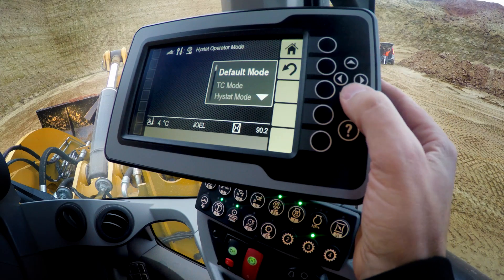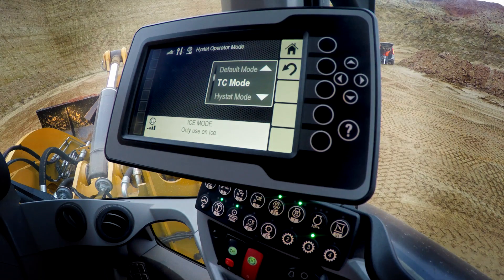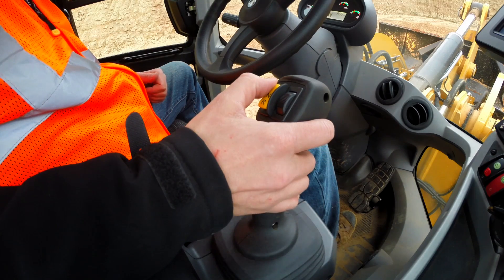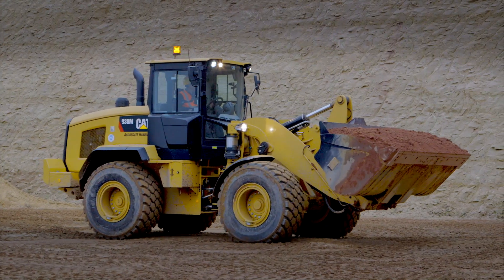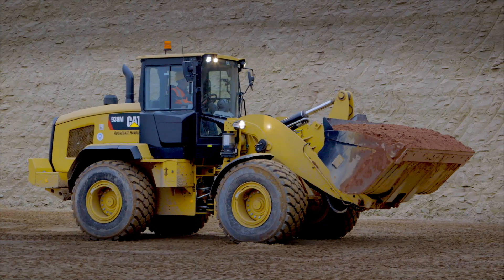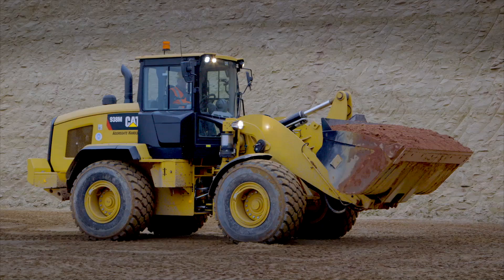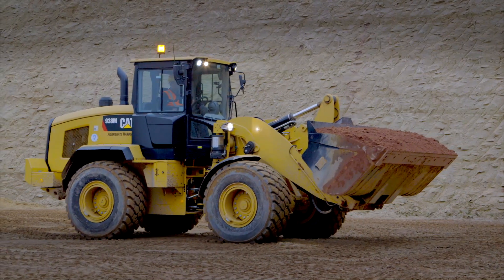In default mode, torque converter mode, as well as ICE mode, when we put the machine in gear — similar to a torque converter — it's going to start to creep forward without any input from you, the operator, for gas or for power. As I flip the machine in gear here in TC mode, notice that the RPM bumps up to a thousand and I start to creep forward. As I toggle into neutral, the machine will come to a controlled stop. Again, as I toggle into reverse, without any operator input, just like a torque converter, the machine is going to start to creep backwards.